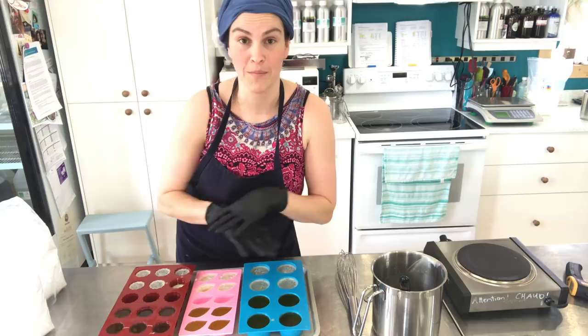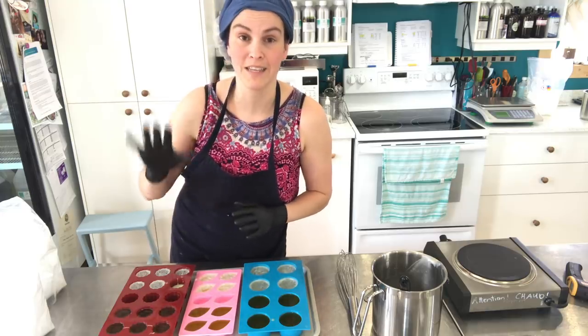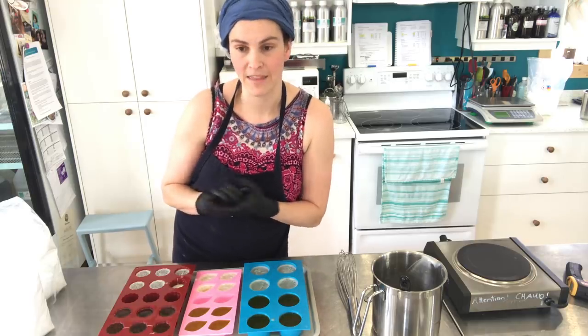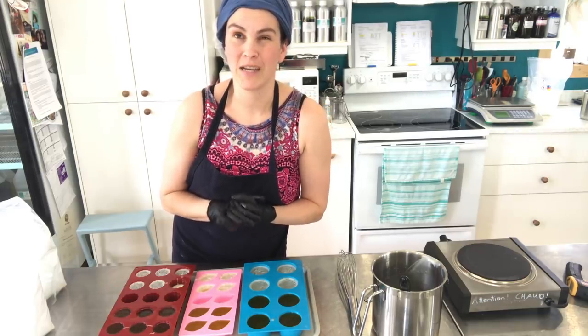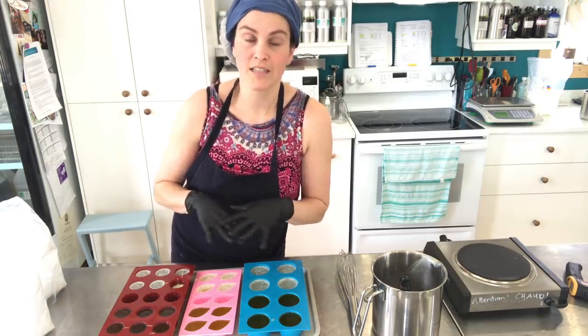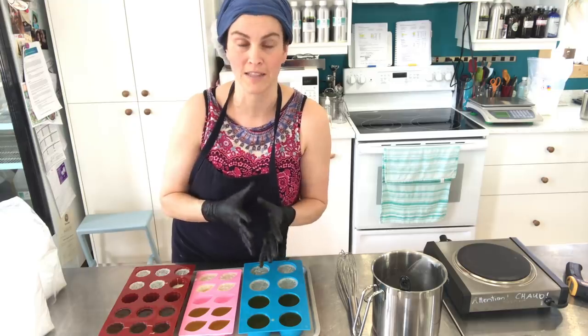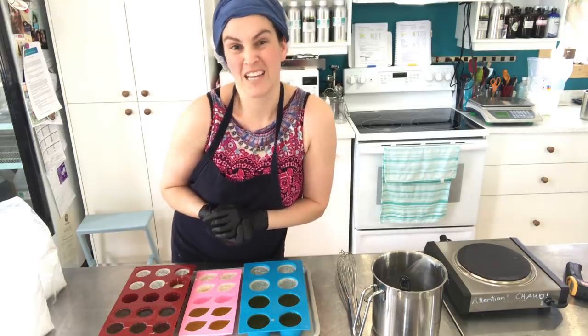That's how you make a solid conditioner — there are many other ways, but this is how I make them. I'm going to pop these in the fridge for about an hour and let them completely cool down until tomorrow to unmold them. If you would like to formulate, make, and sell your own solid conditioner, please be advised that there is a patent on solid conditioner. It is owned by Lush, and it is valid in the U.S. until around 2026 and 2023–2024 in Canada. It doesn't prevent you from making and selling solid conditioner, but it means you're going to have to look into that patent and make sure you're not infringing on it.